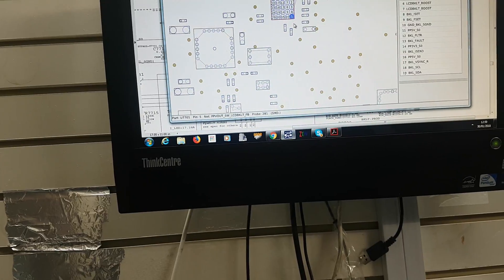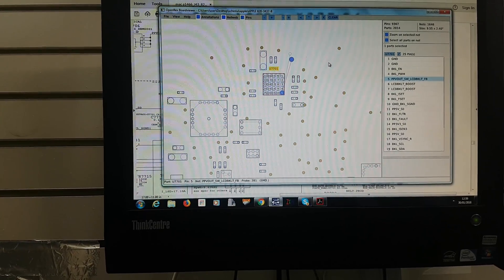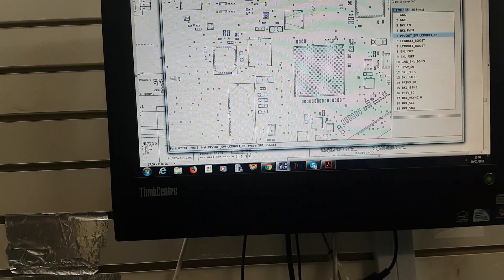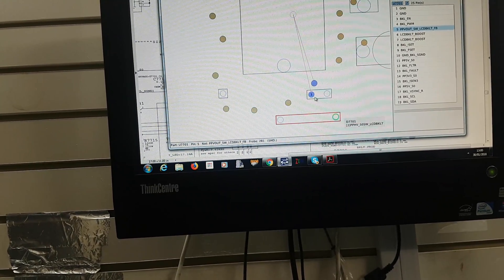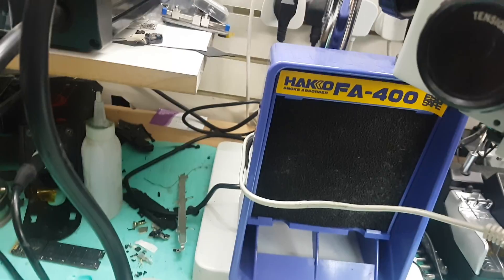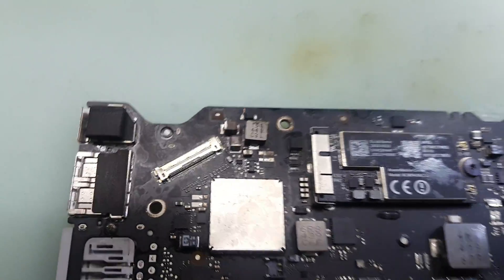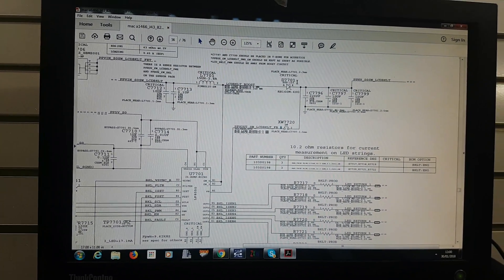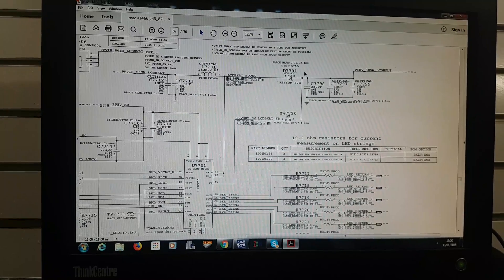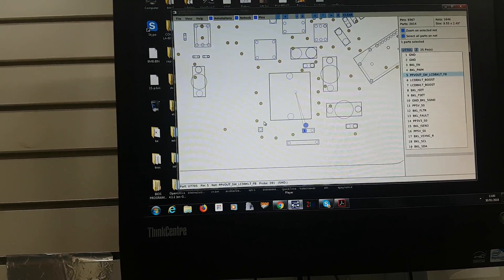We realized it was missing a feedback voltage. Generally this feedback comes from the IC itself — this is the point on U7701, and it actually travels back to the other side and links to another point. But as you can see here, there's nothing on the motherboard there. By looking at the schematic, we found out that it goes to D7701.